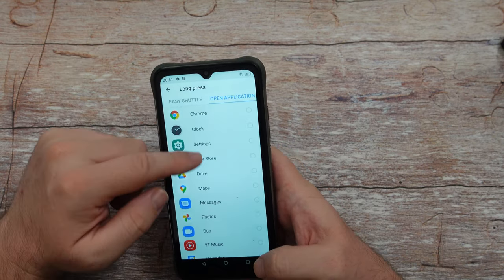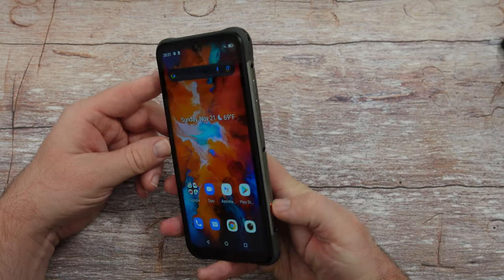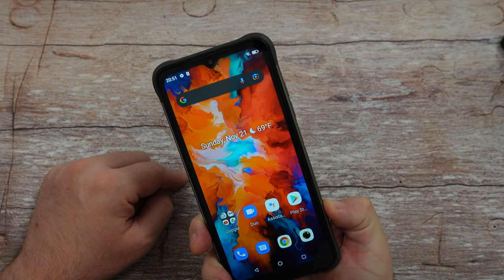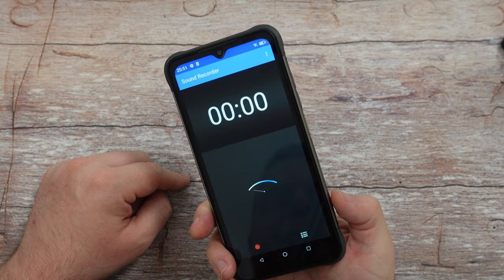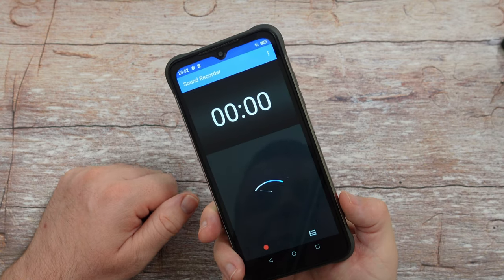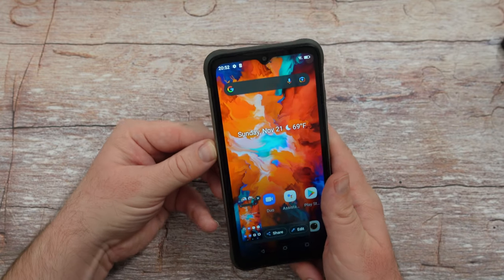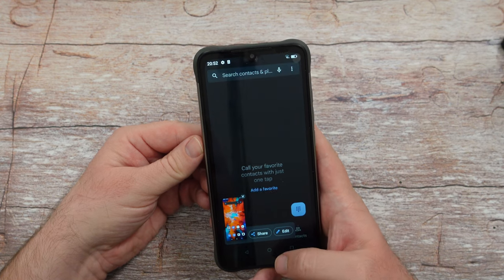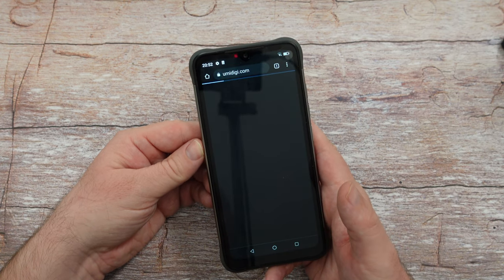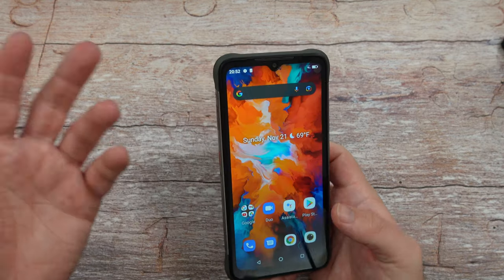Let me show you the smart keys in action. Press and hold — flashlight comes on. Press and hold again — flashlight turns off. Press once — opens the sound recorder. Double-press — takes a screenshot. The second button: press and hold brings up search and goes to my phone number; double-press opens a Chrome website; single press takes a screenshot. You can set these to pretty much anything you want.